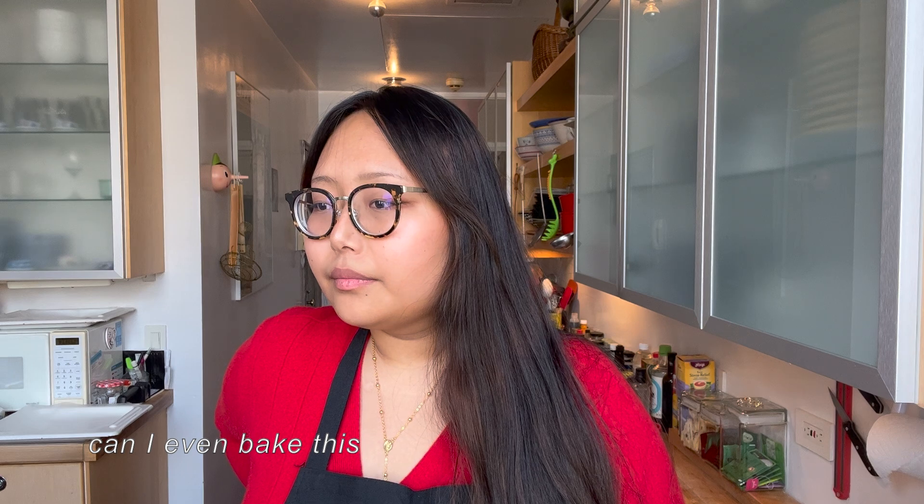Welcome to my very first Baking with Vansom, starring me. So yeah, let's get started.